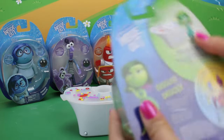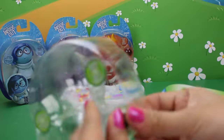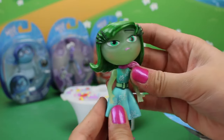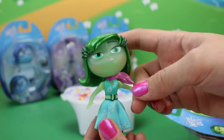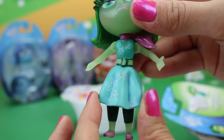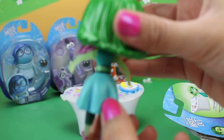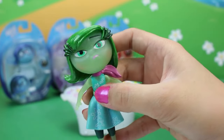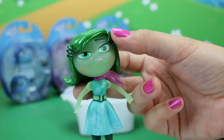Let's do Disgust next! It's a little memory ball — oh, yay! Oh my goodness, I just love Disgust. She's so fabulous — her dress has like little creases in it. That is awesome! Check that out — so pretty, beautiful, shiny hair, and the lovely signature Disgust long eyelashes. She's so pretty!